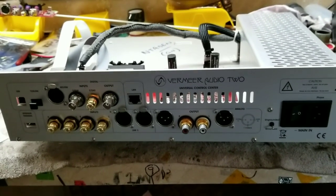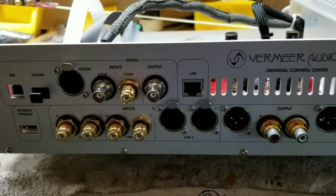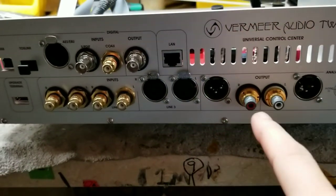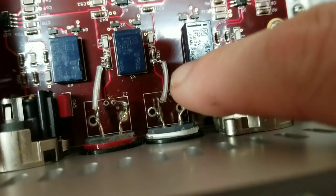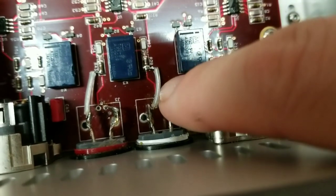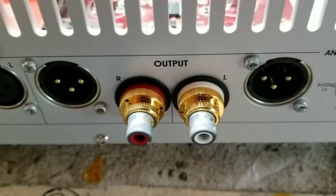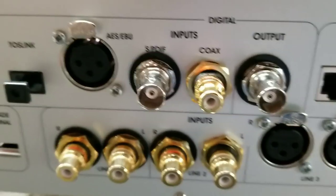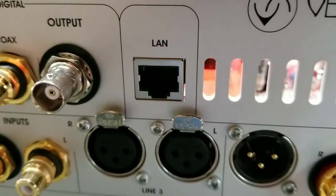Here we are with the Vermeer 2 with the complete LAN mod. I've replaced the whole rear panel, replaced the WBTs on this side, and added internal silver and gold wire. Instead of following the trace I jumped right off the resistor. The inputs are pure silver, and there's silver-gold on the outside output. This whole board up here is a new digital board that includes the LAN portion, so now we have a streamer on board and can play high-resolution material direct from the network.